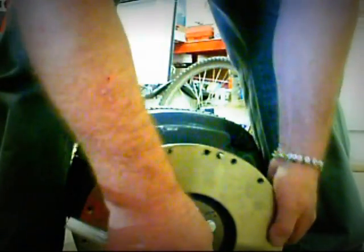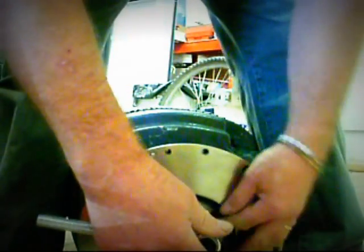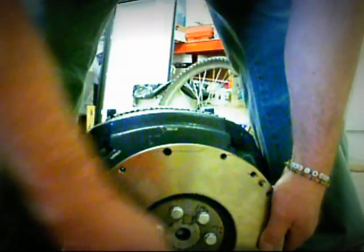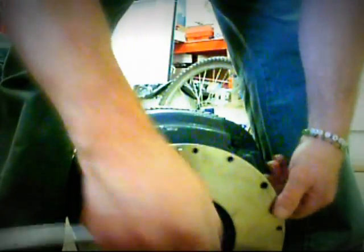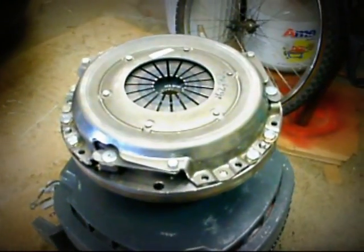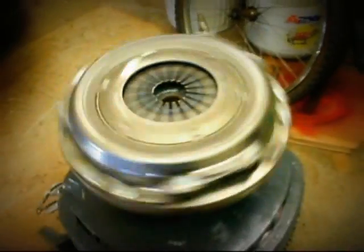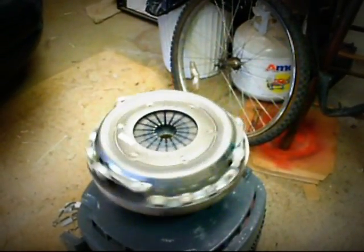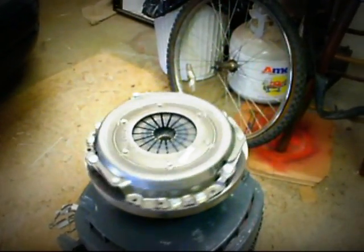Now we tighten these bolts up — going one bolt, then going across the circle to the other bolt, then to that one. This way you'll get equal torque. You can get them on fairly snug but not too tight, and once you get this shaft lined up with the edge of the flywheel, then we can put them down pretty tight. And this is the clutch mechanism mounted on the flywheel. It appears to be turning nicely — no noises, looks very balanced. Now we can put it on the transmission and see how that looks.